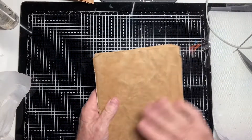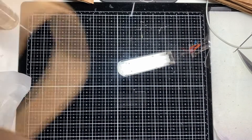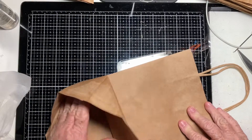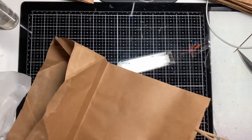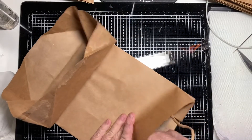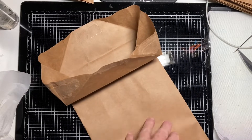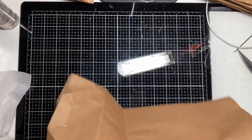Next is our cover. I'm taking another bag — I need to make it a little wider. I'll take off the handle and we have some things to do to it before we make it into a cover.